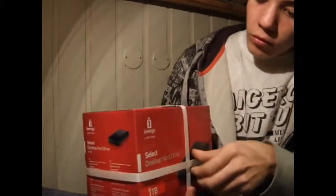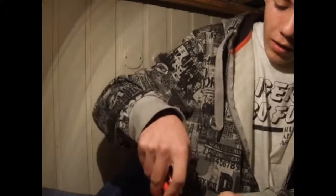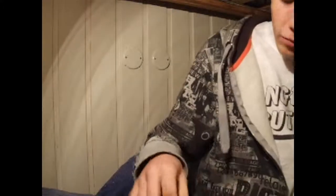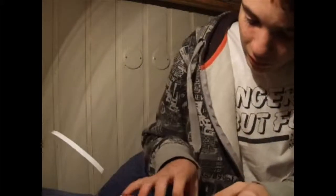We have these strips all around the box so that someone can't steal it in the store. We'll also do a sound comparison to a cheap hard drive, so you can imagine how loud this really is, if it is loud at all. It has a plastic seal here to show that this has not been opened.